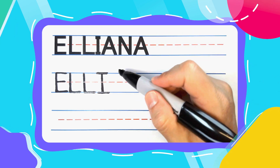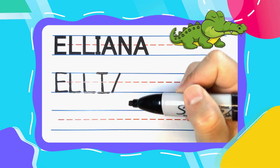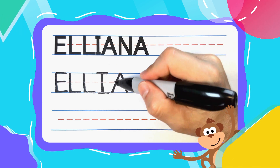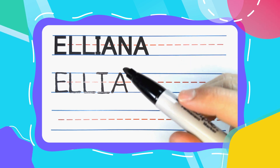The next letter is an alligator A. Start your alligator A at the top and diagonal down to the left. Pick your pen up, come back to the top and diagonal down to the right — you now have an open alligator mouth. That can be closed with a straight left to right line or some alligator teeth.